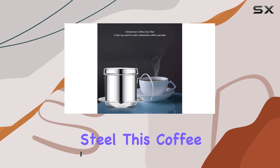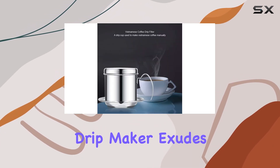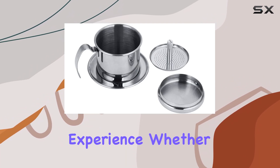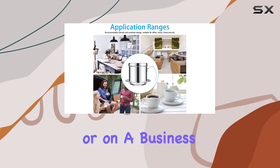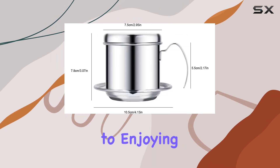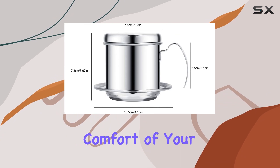Crafted with premium stainless steel, this coffee drip maker exudes elegance and durability. It's not just a coffee maker, it's an experience. Whether you're at home, in the office, or on a business trip, this Vietnamese coffee maker is your ticket to enjoying Southeast Asian coffees in the comfort of your own space.